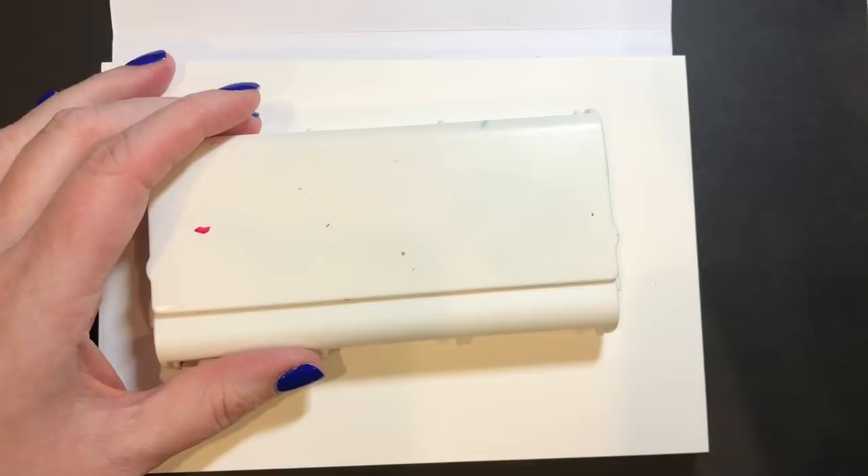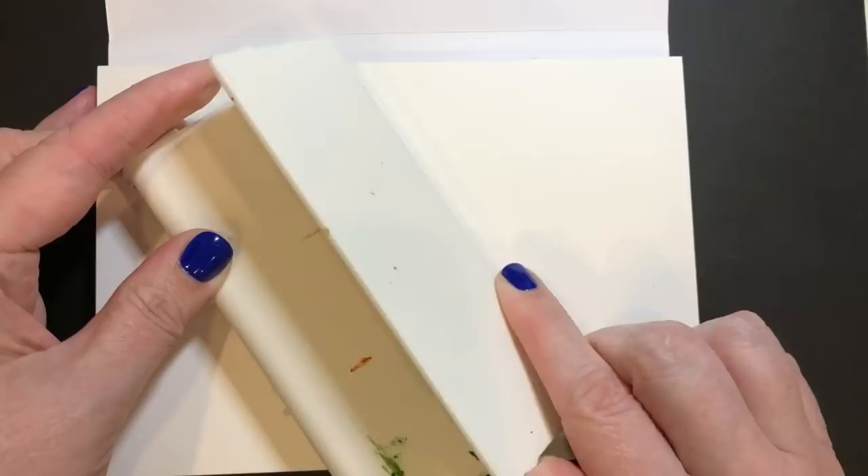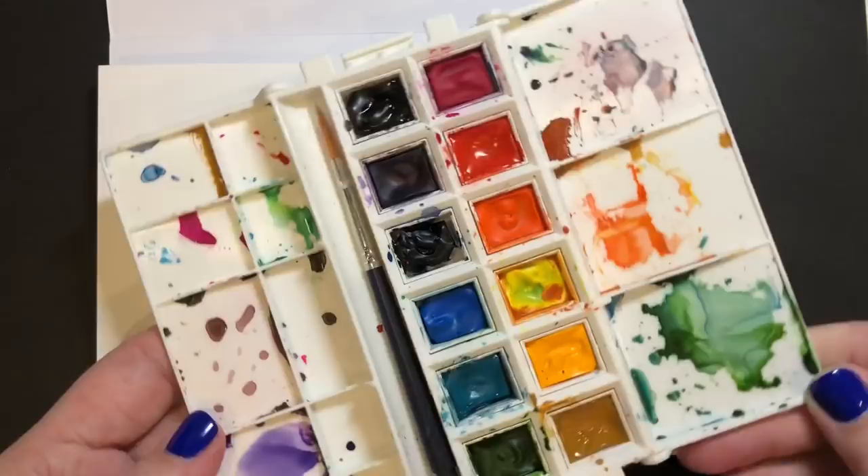I'm currently out of town and staying with some friends. Thankfully Candy, one of the friends I'm staying with, has a beautiful crafting space, and she let me borrow one of the corners in her room to create a lettering piece for you guys today.